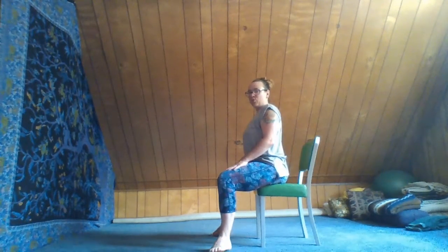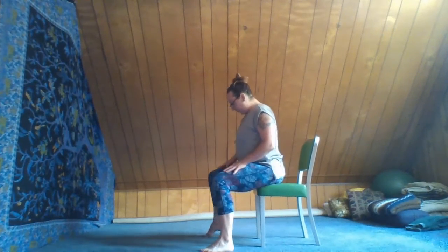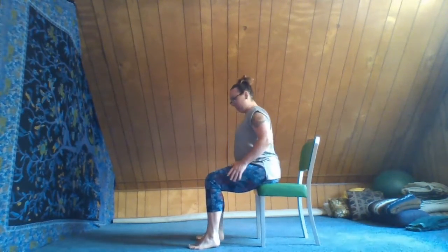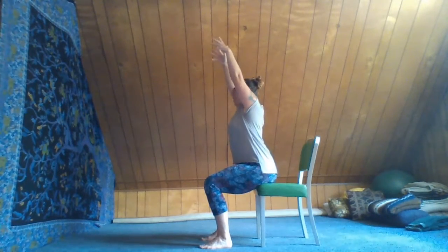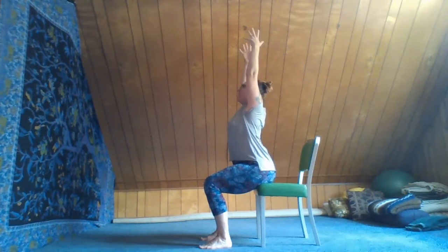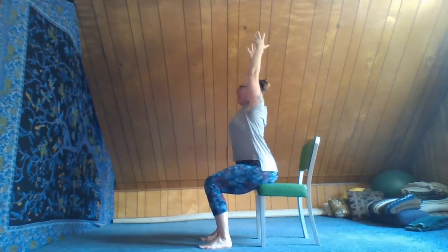Let's come to a nice neutral seated position, bringing the feet about hips distance apart and then inching forward on the chair so our sits bones can be felt just behind the edge of the chair — just enough so we feel the bones back by our tail. With your next inhale, let the arms rise up, lengthen up through the front body, feeling and pressing your feet into the floor. Exhale, bring the hands down.